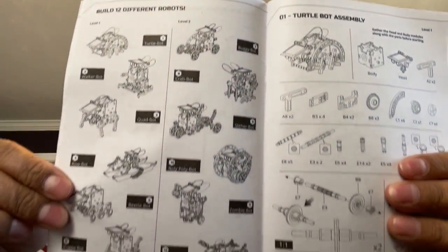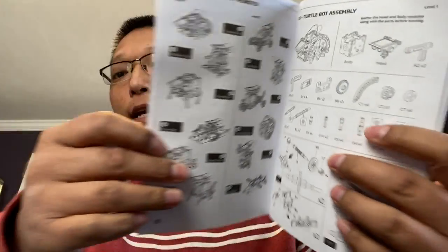I finished my set and built my first roly-poly bot. There are 10 robots that you can build according to this instruction manual — they're all shown here on this page. It goes through stage one and stage two, and then tells you what parts you need and how to put it together.